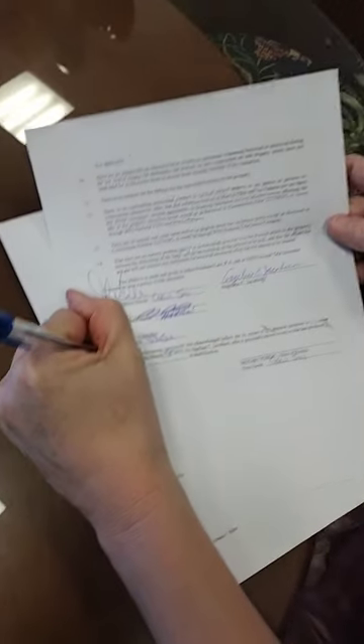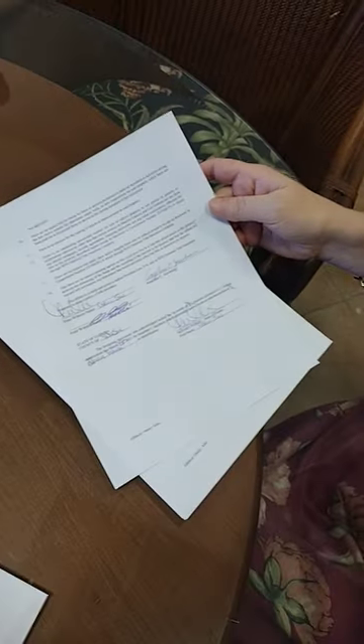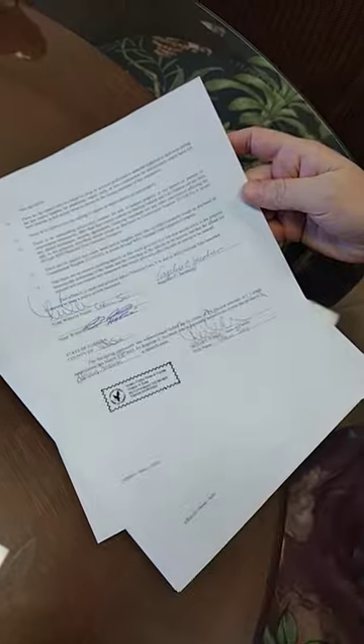Also required is the date, the location — for example, county and state — and then the notary's signature. And of course the most important part: the notary's seal. That's how you notarize a legal document.